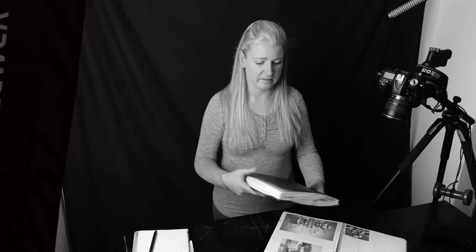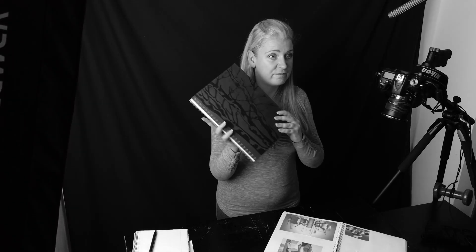Now unlike the fairy tales, inspiration doesn't happen with a lightning strike, but there are tools and techniques out there that may help you. I'm going to show you today just one of them, because there are a lot of them out there, and this is what I call a vision book.